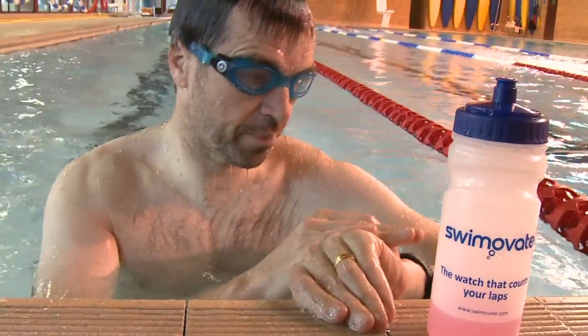We both use our Pool Mate pretty well every day when we go swimming and I'd be lost without it in the pool now. I think if I hadn't developed it and someone else had, then I'd be buying one and I'd be improving my swimming all the time.